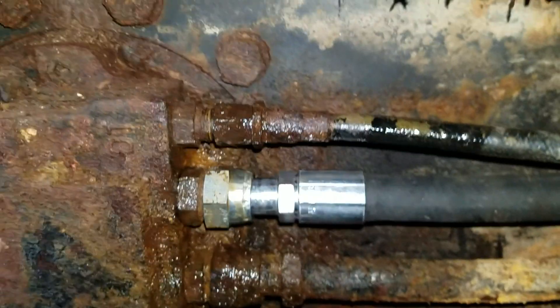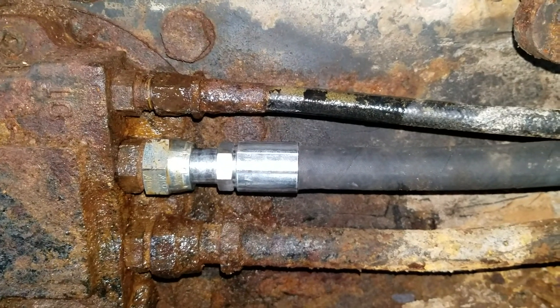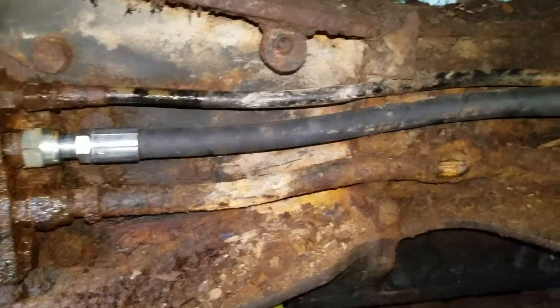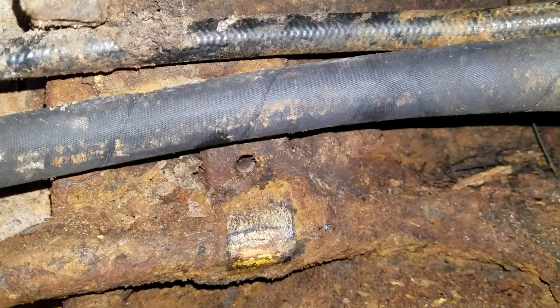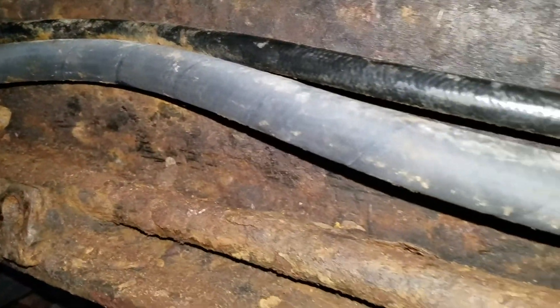Let me get that tight, then we'll go underneath and get that adjusted where it should be, get it tight, and that's your repair — simple and easy. Once the top is tightened up, it should pretty much look something about like this. The little bracket will go right back there and hold everything in place; pretty much you can zip tie the little guy to the big hose right there.